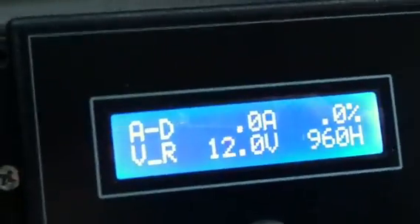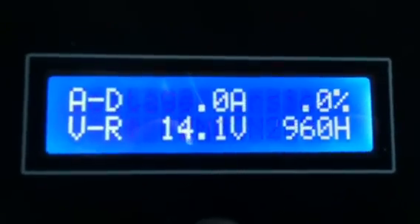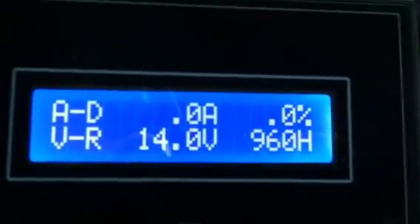It's ready to go — turn it on, there you go. Right now it's just showing the standing battery voltage. If I start the vehicle it will go up. It's a pretty simple install.